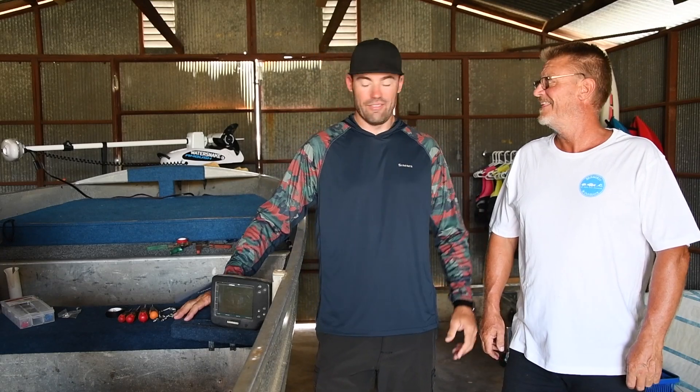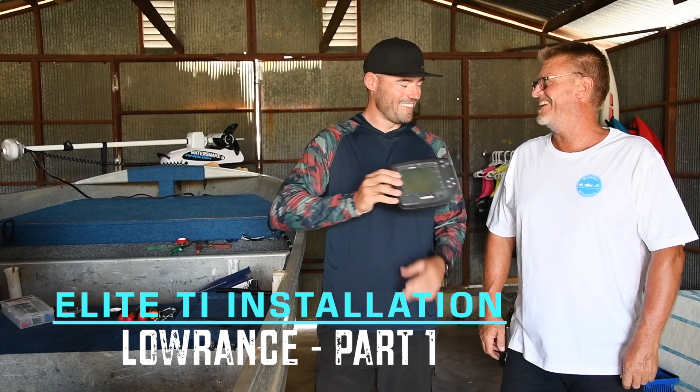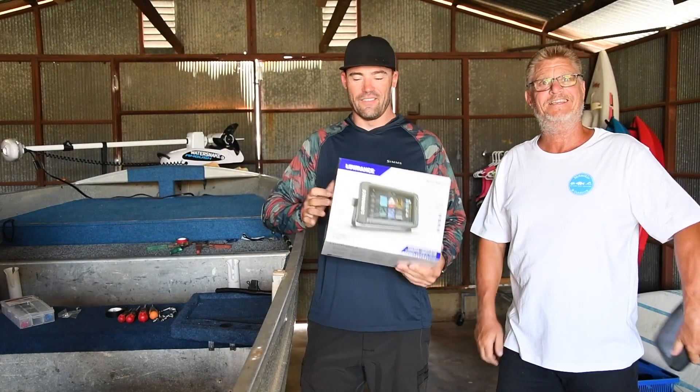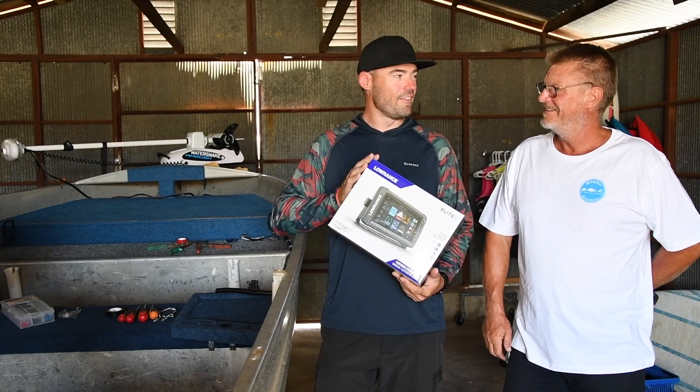G'day guys. My good friend Steve has finally decided to upgrade his antique. So I'm going to chuck in an Elite TI in his tinny. I'm going to show you how to install it.